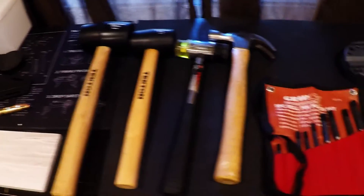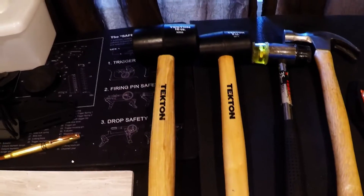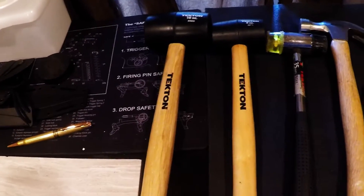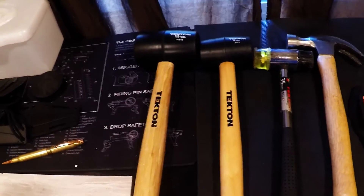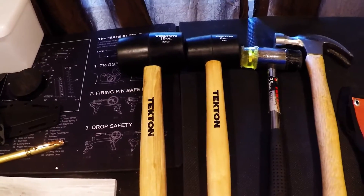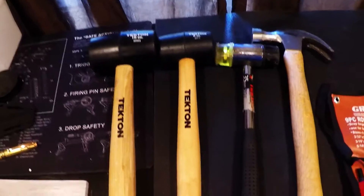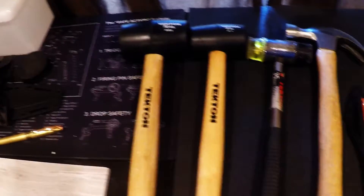Quick addendum to the tools needed for the 1911 build. I realized I left out a couple that you probably have lying around anyway, but you will need non-marring hammers — rubber mallet, rawhide mallet, whatever you got. You're gonna need a fairly heavy one to be able to bang that slide onto the frame when you're lapping it on. A non-marring hammer works well for that.